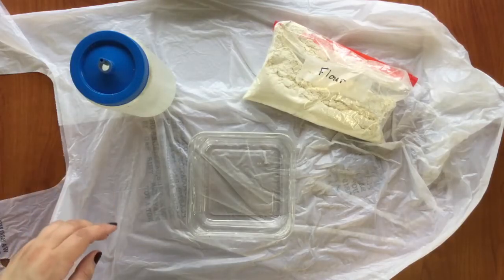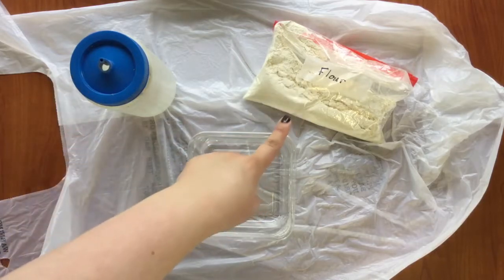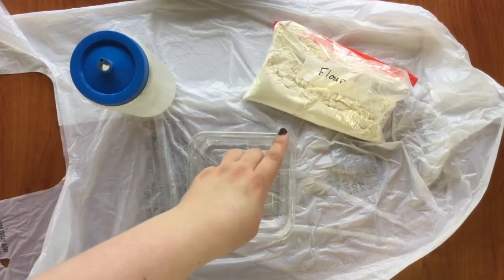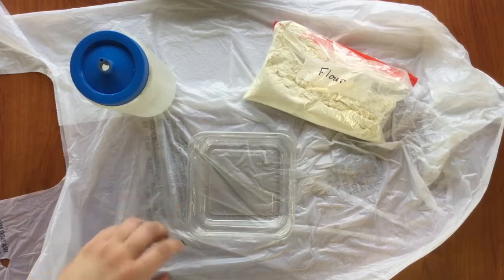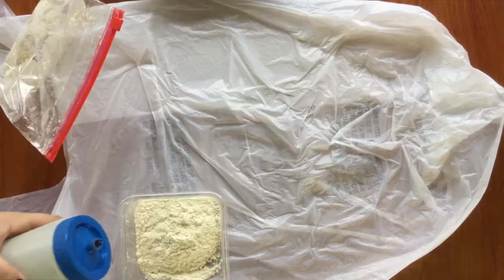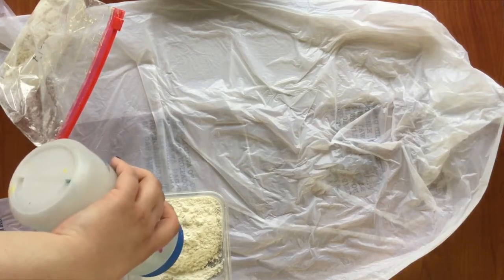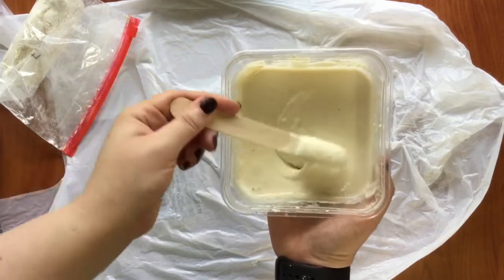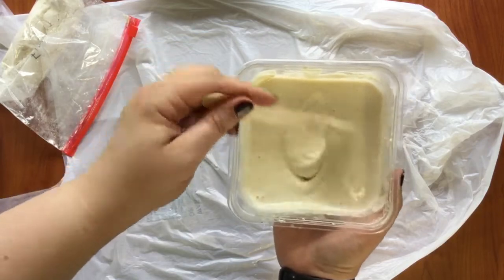To make the paper mache mix, you mix one part of water with one part flour, which means for every one cup of water you use, use one cup of flour. Mix them together until you get a paste-like consistency, and then make sure to get out as many lumps as possible. If it's a little bit thicker or waterier, it's still okay.